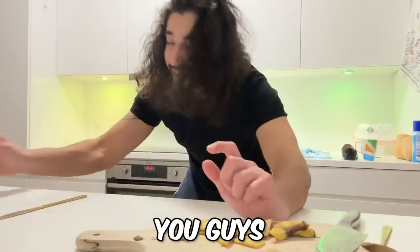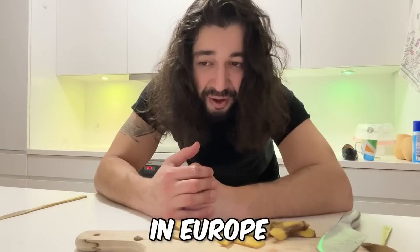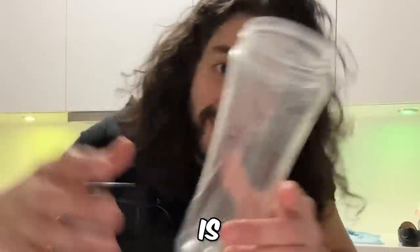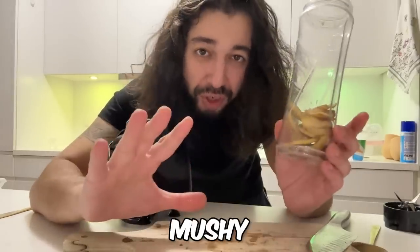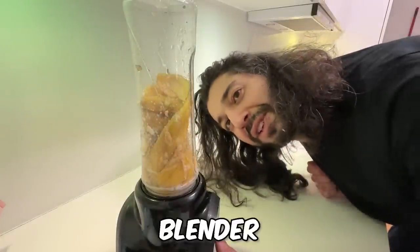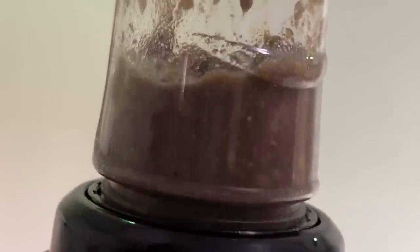You're going to get a blender. This blender I'm about to show you is super famous — in every video I've done using it, people ask where they can get it. I got it in Europe so I don't think it's available in many places. We're just going to use this regular smoothie blender. The point is to blend the banana peels — you can add a little bit of water if you need to so it doesn't stick. You want to get it nice and mushy.